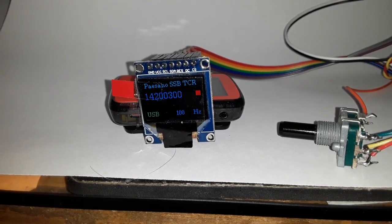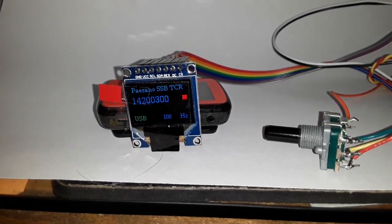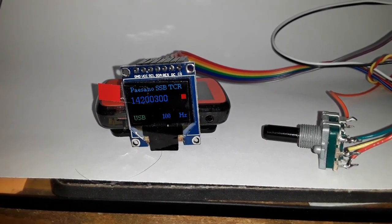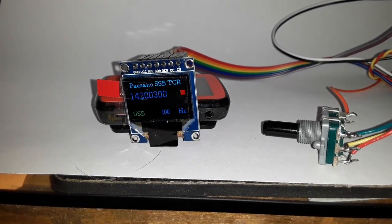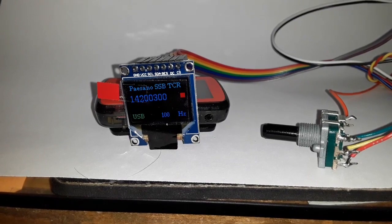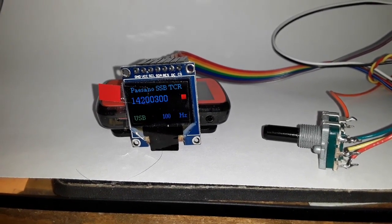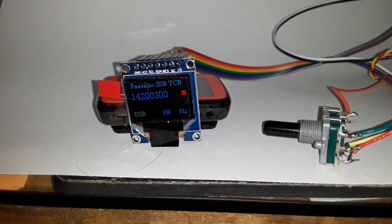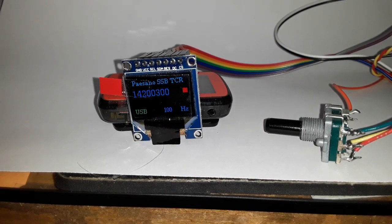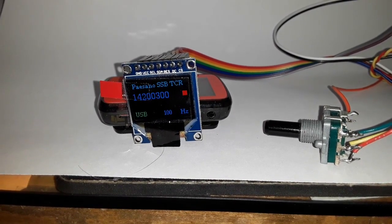This uses SPI, so there are seven connections total, which include the SDA and SCL on the SPI pins — not the standard analog 4 and 5. It uses pins 13 and 11, and then there's a reset pin, and then there's the DC and the CS, a chip enable. You also have to supply 5 volts and ground, so you use a total of seven pins.